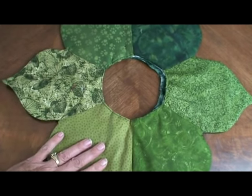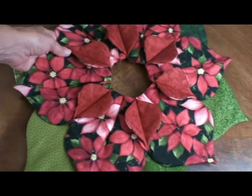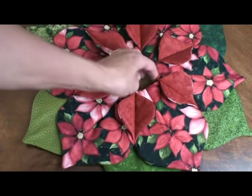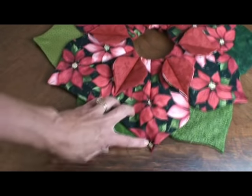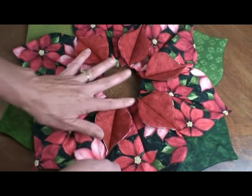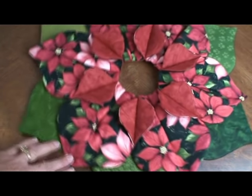Here is the top part of our poinsettia — it just turned out beautiful. After I finish the green, I'll make sure that these points are centered and that the center circle is round, and then I'll tack it down to the green. This just turns out gorgeous.